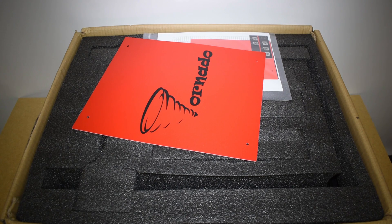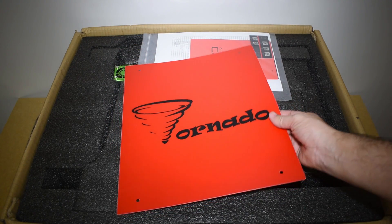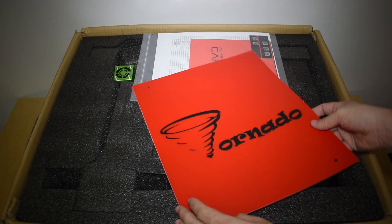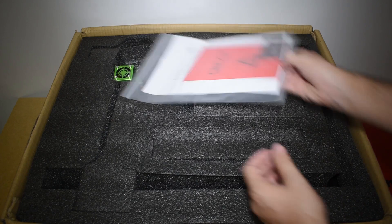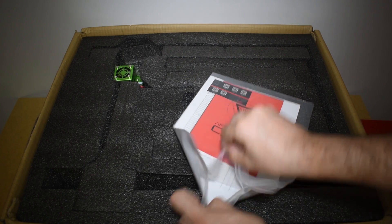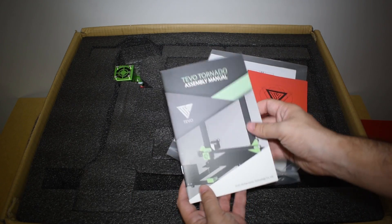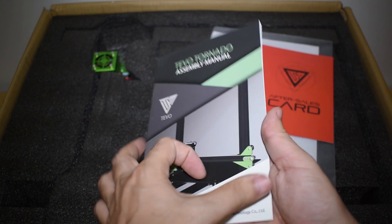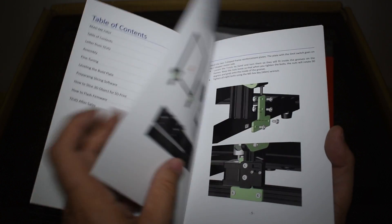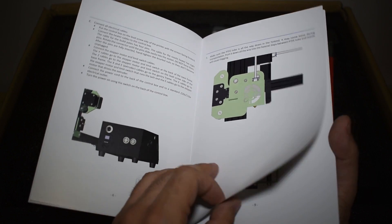The first thing we see is an extra heat bed surface. Very cool. And a bag with some stuff inside. One is the manual. Here are the instructions on how to assemble the printer, recommended settings for the slicer, how to slice an object, and how to flash a new firmware.